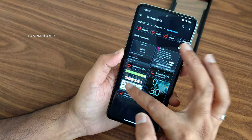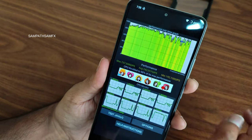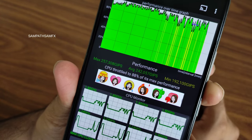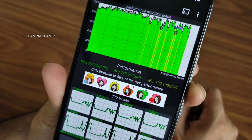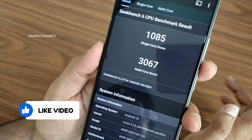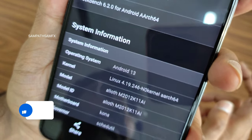Here is the CPU throttling test done for a 100-thread test over 15 minutes. The maximum performance was around 257, average is 242, and minimum is 192 — it throttled to 88% of its max performance. The Geekbench single-core score is 1085 and multi-core score is 3067. The kernel in use is Linux 4.19.246 — no custom kernel.